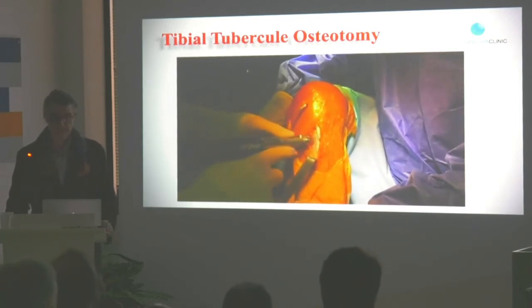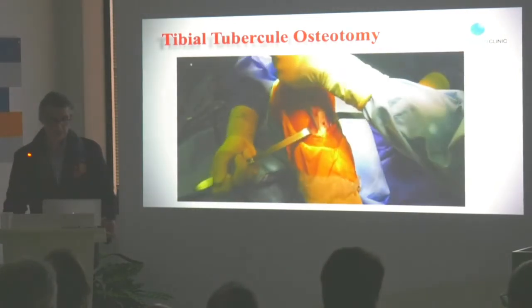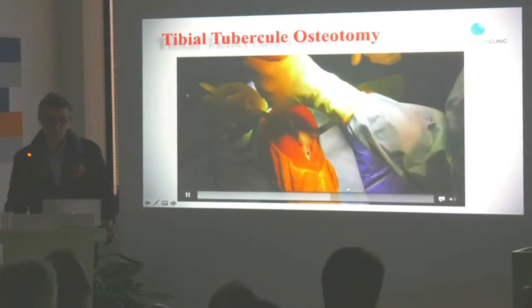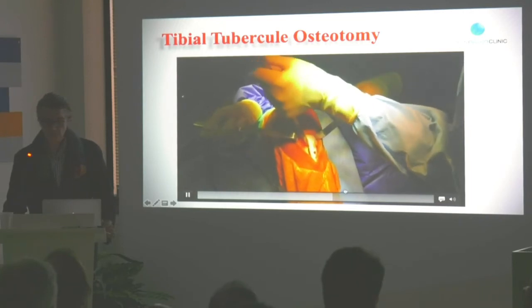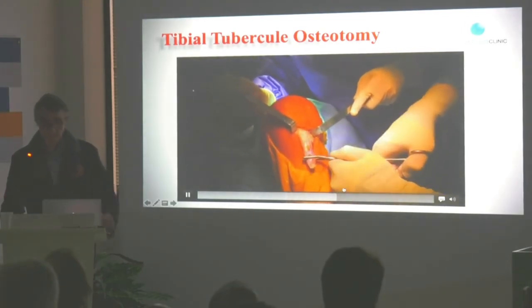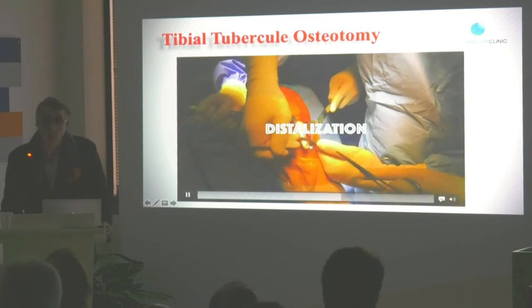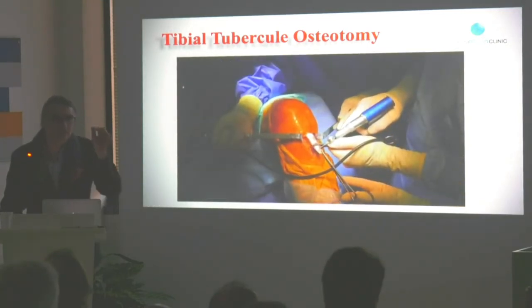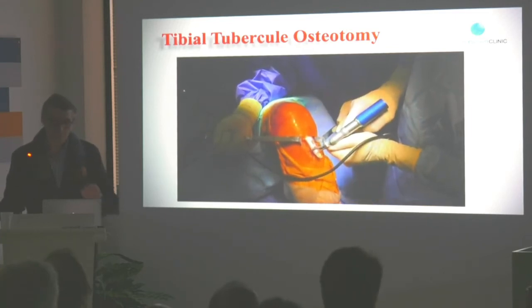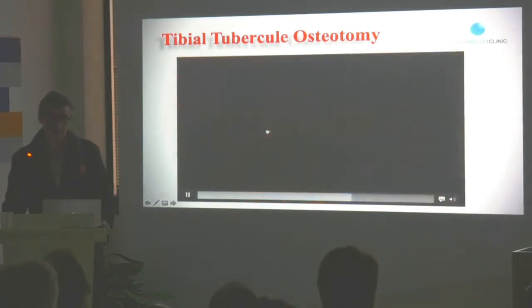When we have done that, we detach the tibial tuberosity with an osteotome. It's very easy — just a little movement on the osteotome and then you detach from the top, like the BTB. You see the tibial tuberosity — you can pull down the patella, and then you will measure at the distal part of your tibial tuberosity the amount of distalization that you want. So you can cut very precisely: 10 millimeters, 9 millimeters, 8 millimeters, 5 millimeters, whatever you want. You are so precise when you do that — no risk of patella inferior because you have measured everything.